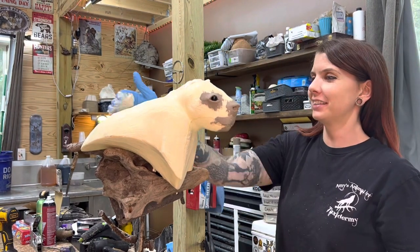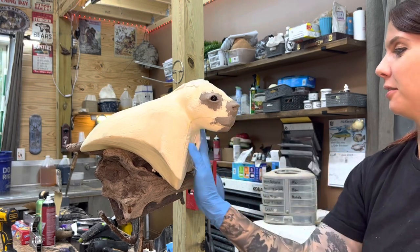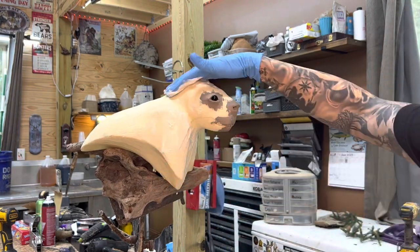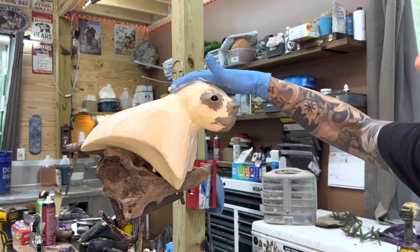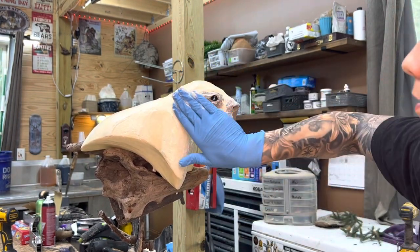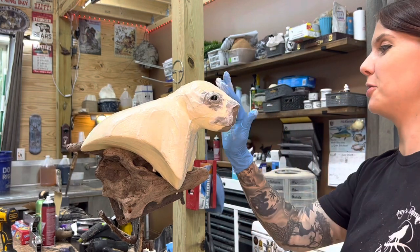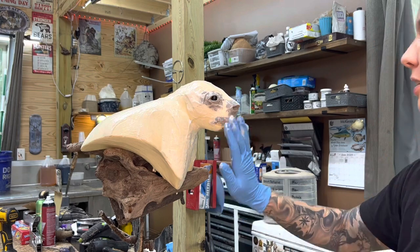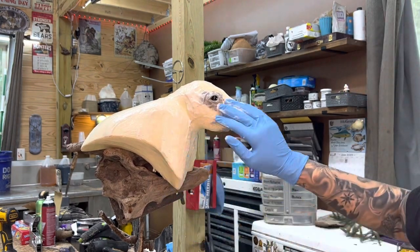Now I'm going to put some hide paste. This will help to glue the hide down to the foam mannequin. This is called McKinsey hide paste. Pro 1 paste is also another great hide paste for taxidermy.